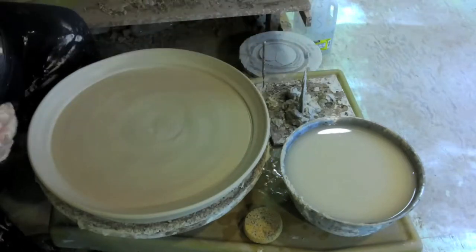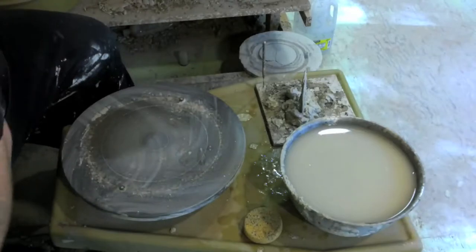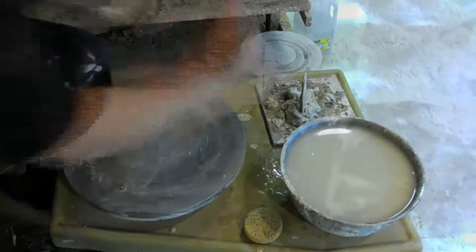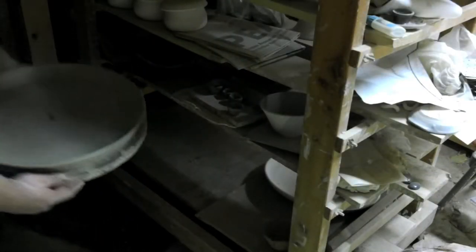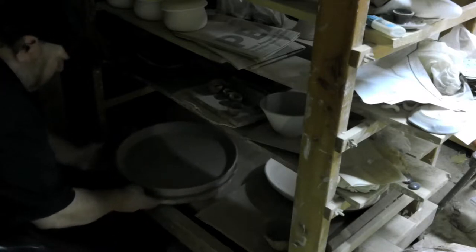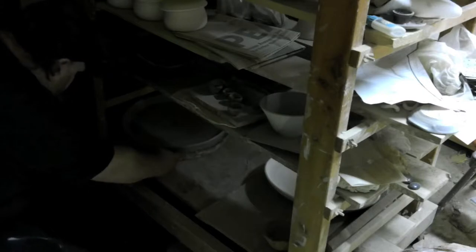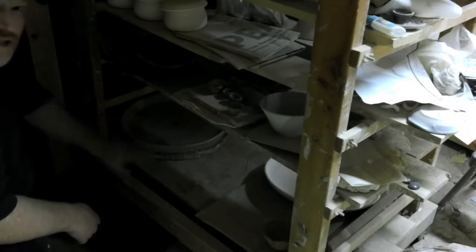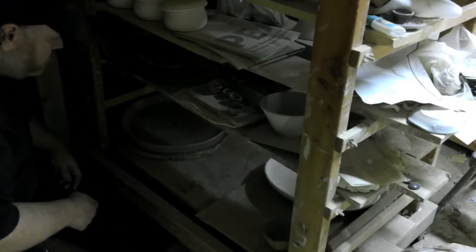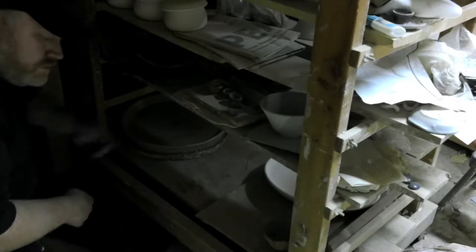We put the gem back in and the platter sits right down here to dry. It's low to the floor so hopefully it won't crack — it'll dry a little slower, but that's a good thing.